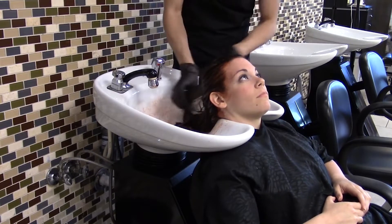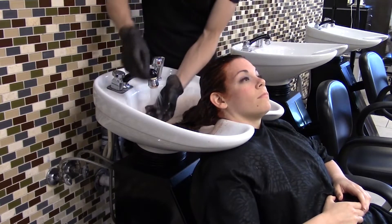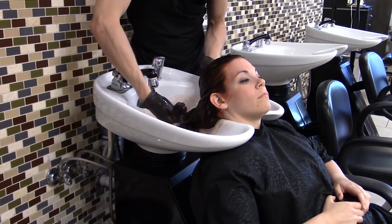You can always perform a strand test by wiping clean with a towel. Then rinse, shampoo, and condition.